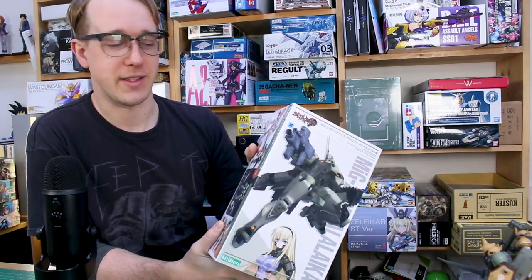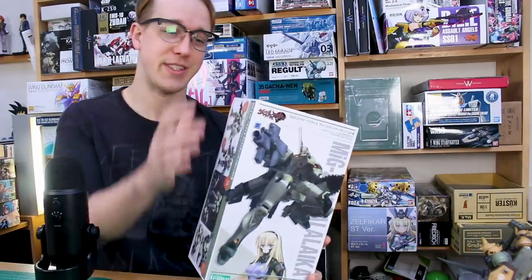For those of you who are fans of Muv-Luv and maybe didn't know there were kits of them, or for those of you who may be interested in these kits but haven't seen too much about them, hopefully this review will be helpful. So let's go ahead and check it out.